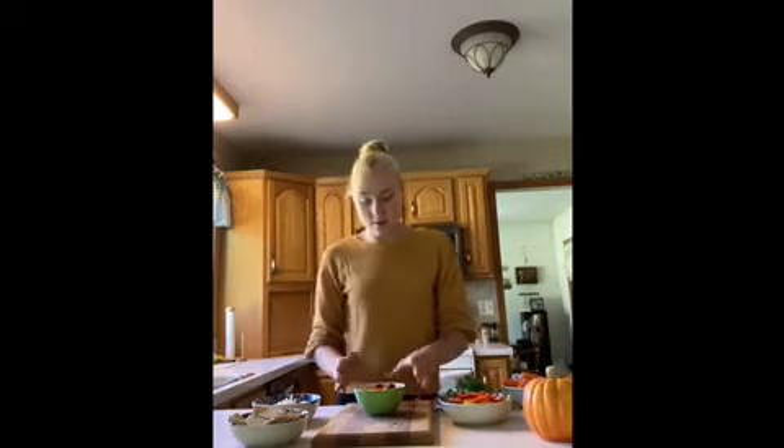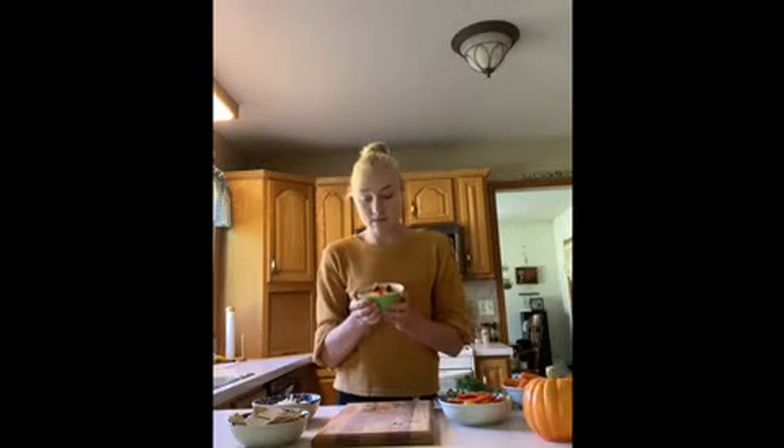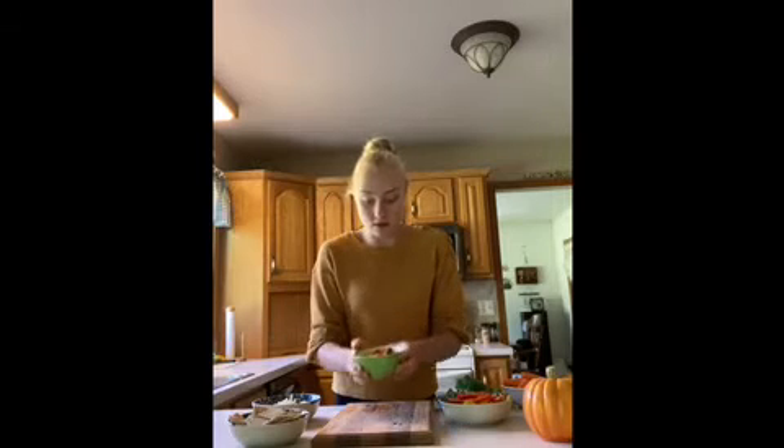I'm going to start this turkey by putting the hummus in the middle as the body. I used two grapes as the eyes and a pepper as the beak. Remember, you can be creative throughout this whole process.